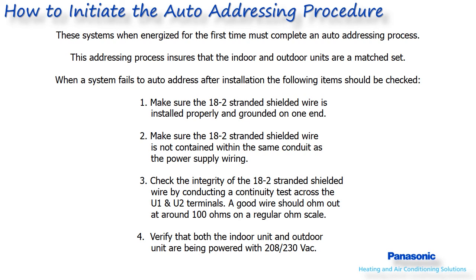Once this failure has occurred, proceed to the outdoor unit and power off the main disconnect switch. On systems with dual point wiring, make sure the indoor unit stays powered on. Wait until all the lights on the outdoor board go completely off, then power the disconnect back on and locate the black button labeled A.ADD on the main control board. Press and hold this button for 7-8 seconds, then release to initiate the auto addressing process manually. Once the indoor and outdoor unit are addressed, LEDs 1 and 2 on the main outdoor board will go completely out. This procedure can take several minutes to complete.